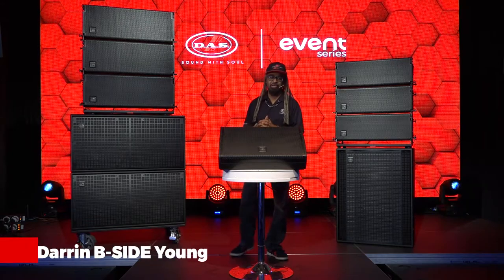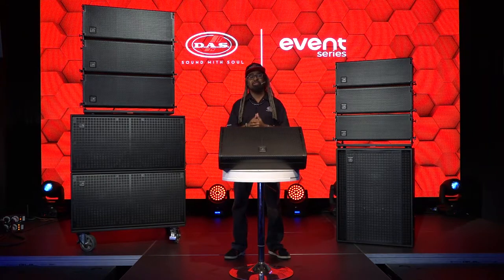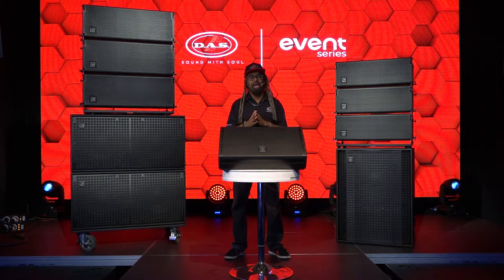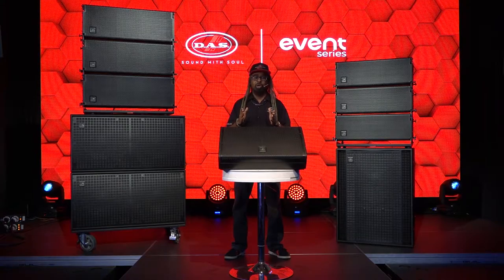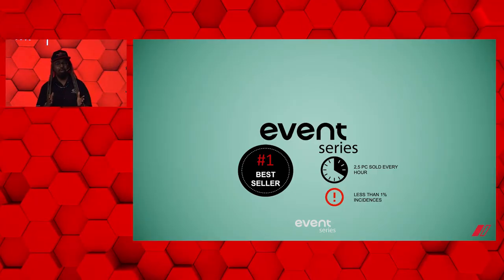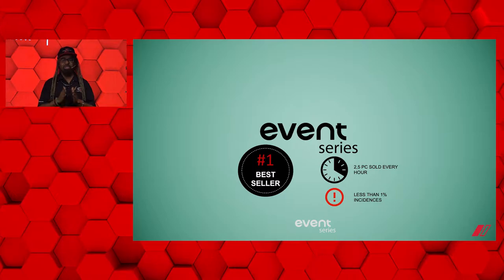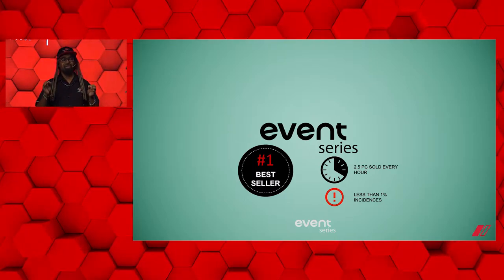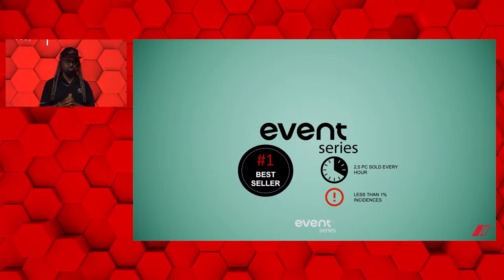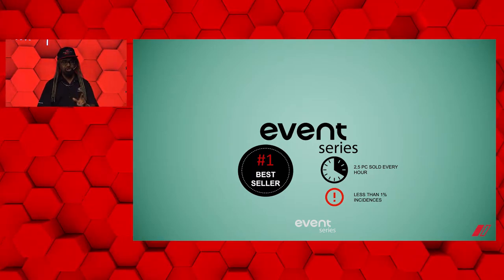Greetings. My name is Darren B-Side Young. I'm the Director of Business Development here at DAS Audio of America. I'm here at our sunny South Florida headquarters to let you know what's exciting about the Event Series. The Event Series is our best-selling series in DAS Audio's history. We sell at least 2.5 pieces every hour and we have less than a 1% failure rate — that's out of more than 50,000 units sold.